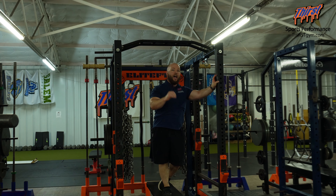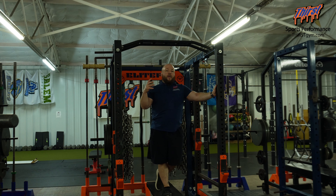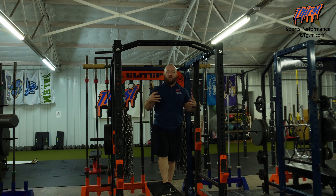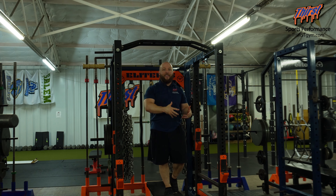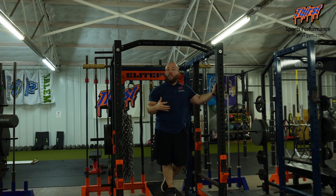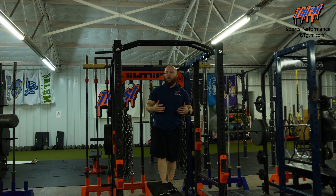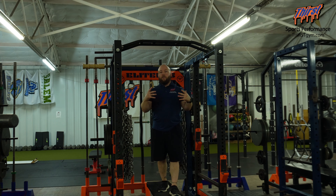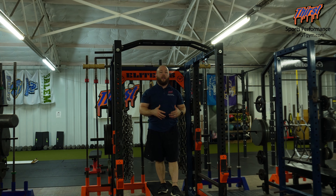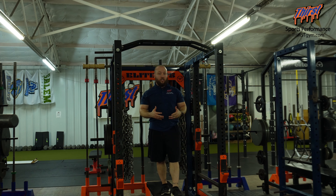Pull-ups are really going to help you on the field and maximize the muscle you can build on your frame on the backside. They're going to help stabilize the shoulder joint and give you a nice, big, strong back to pull from. You've never seen a weak athlete that can do pull-ups — find somebody that's a chin-up master who doesn't have an appreciable body composition. Being lean makes pull-ups easier. Start working up on pull-ups several times a week, and your back will get stronger and your body composition will improve.